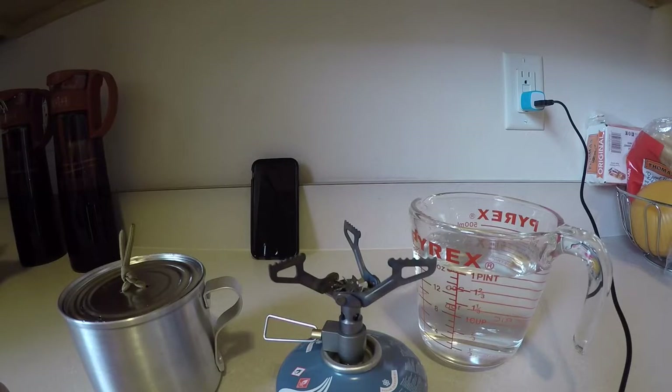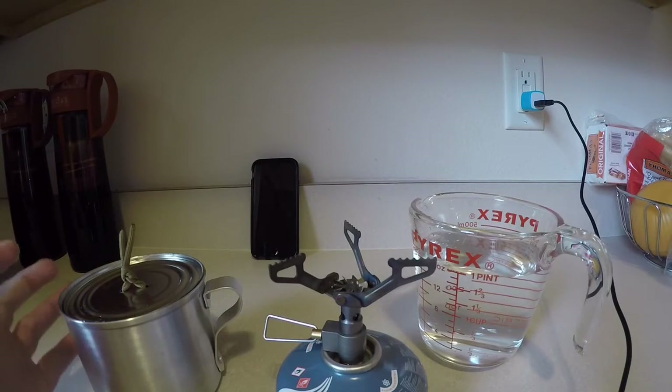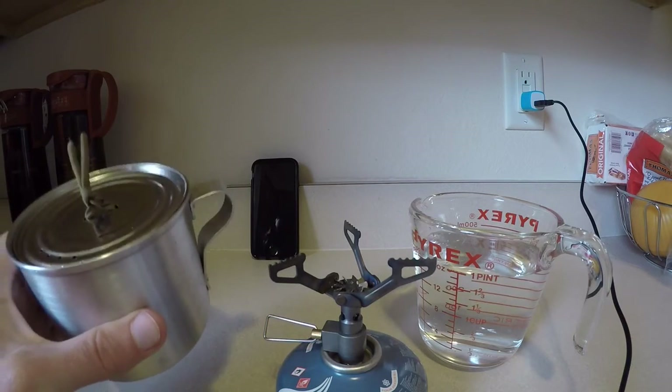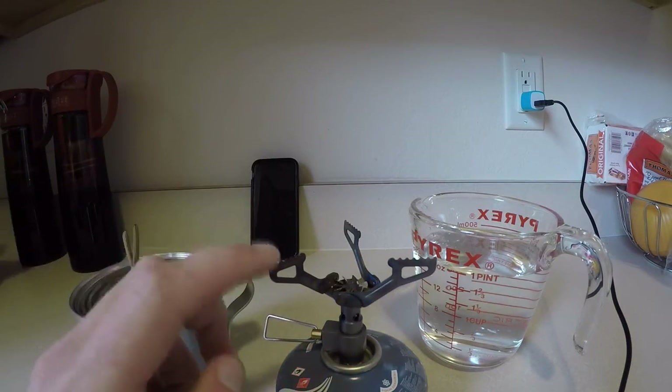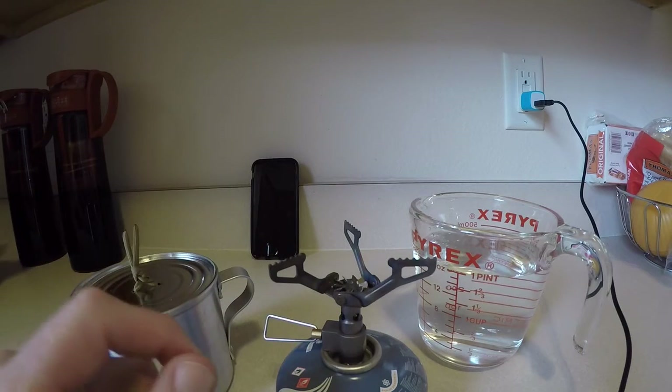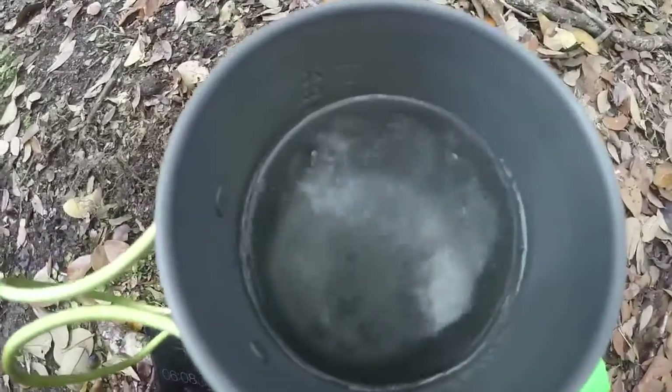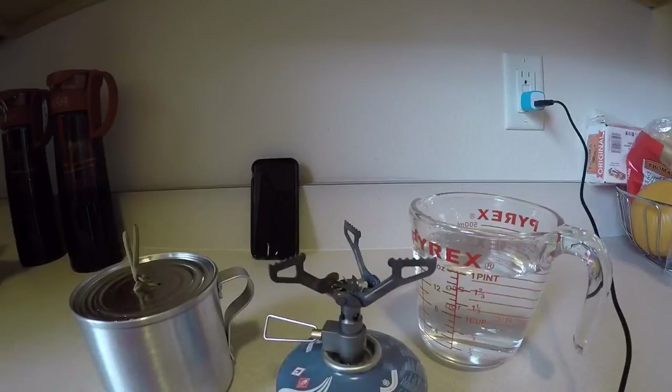Hey everybody, it's John from Florida Adventures again. I just wanted to do a quick boil test with the new IMUSA pot, and I kind of wanted to give this BRS-3000T a second chance in perfect conditions here with no wind. You saw I did a video before where the boil time was around six and a half minutes. I'm trying to see if an indoor condition with no wind will give me a little bit better results here.